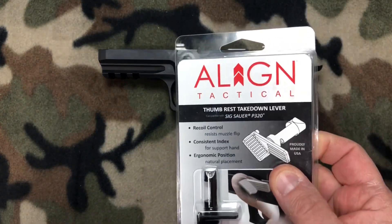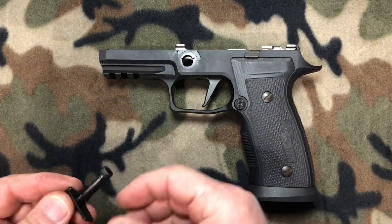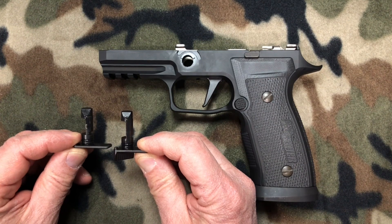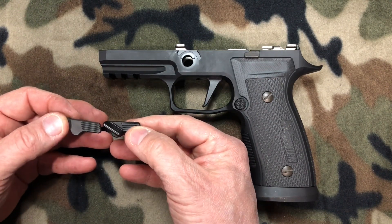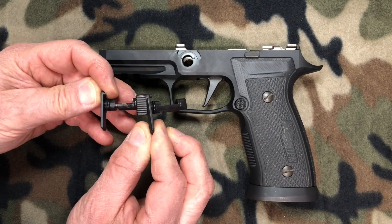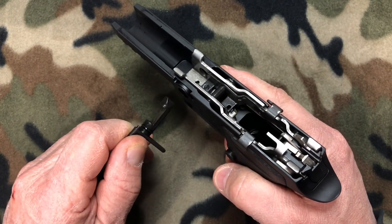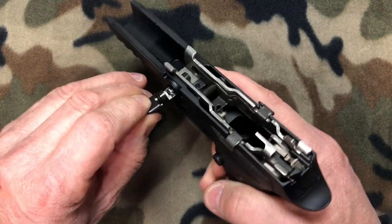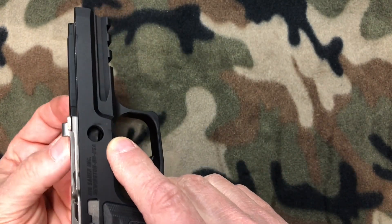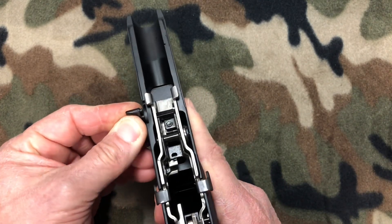Let's get the new Align Tactical thumb rest takedown lever out of the package. Comparatively to the stock one it is virtually identical — it even mimics the profile of the original one. The difference is it's got the thumb rest on it, commonly referred to as a gas pedal. To install it: take your frame, put the lever through the left side of the frame, wiggle it around until she pops in, and then line it up on the right side. Make sure you don't scratch your frame.